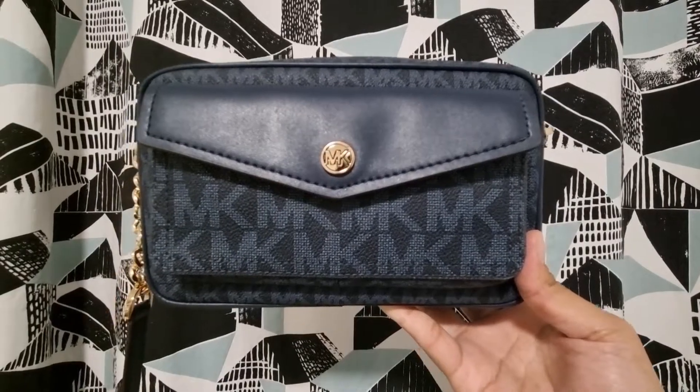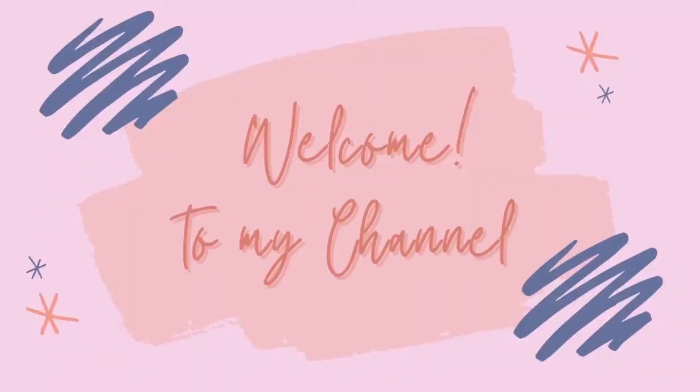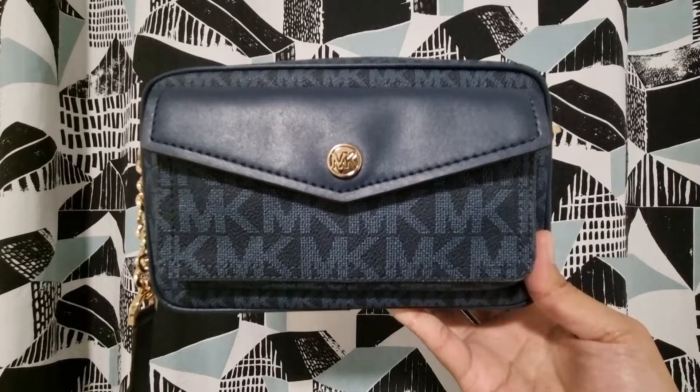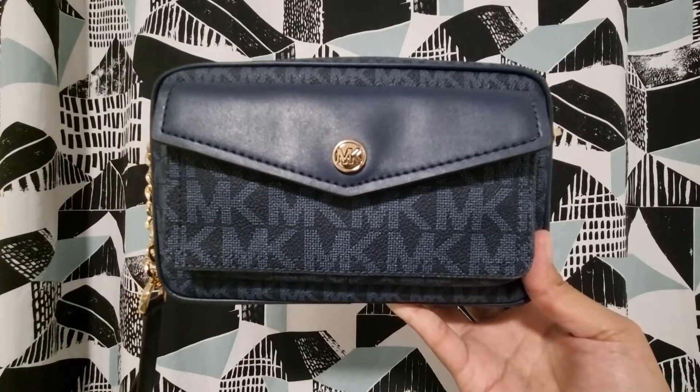Hi guys, welcome back to my channel. For today I'm going to make a review of this Michael Kors camera crossbody bag.